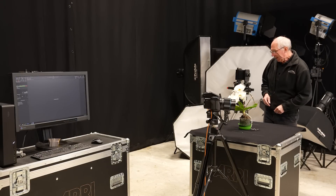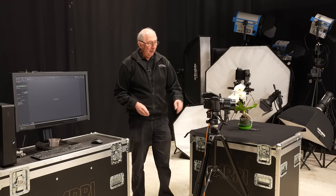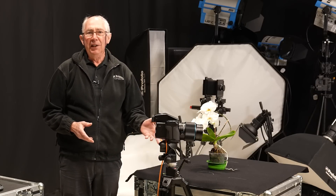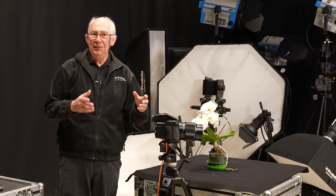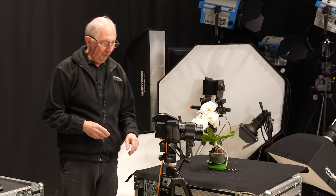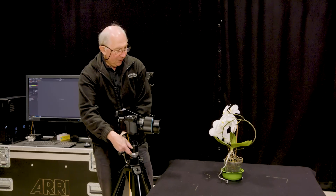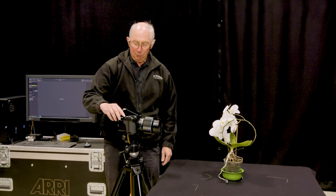With that all set, the next thing to do would be to look at the camera position. I've got the camera here on a tripod. That is going to be essential. I will be taking multiple images from exactly the same point of view, so you're going to need a reasonably robust tripod to do this. I'll just point the camera vaguely at the subject and turn the camera on.